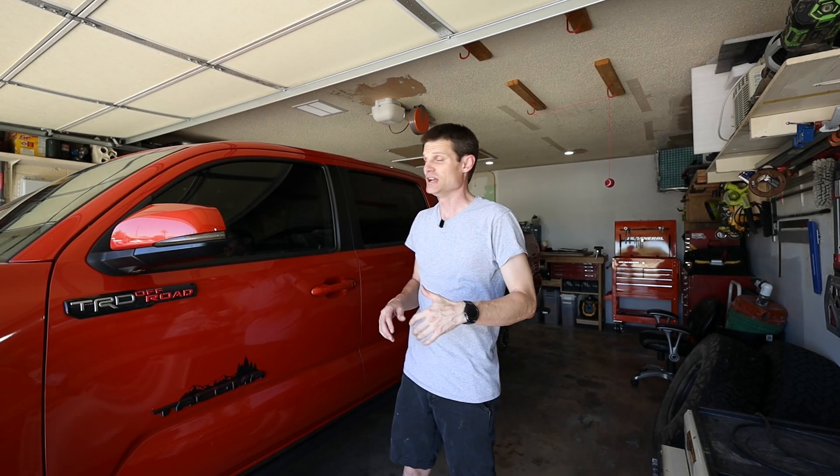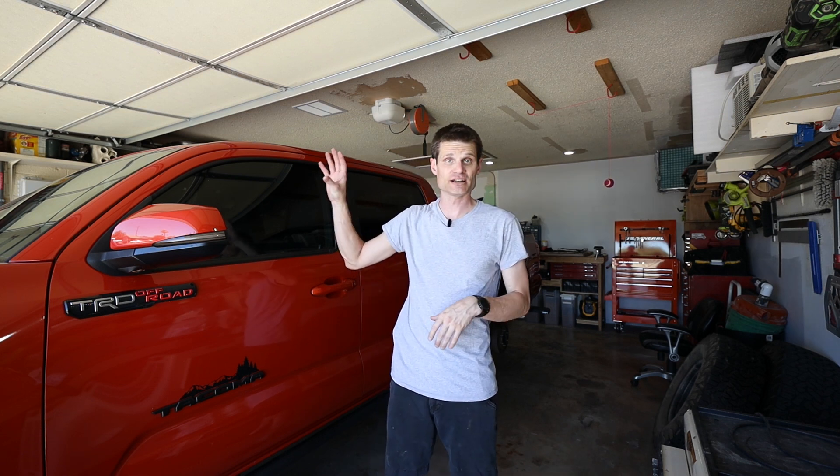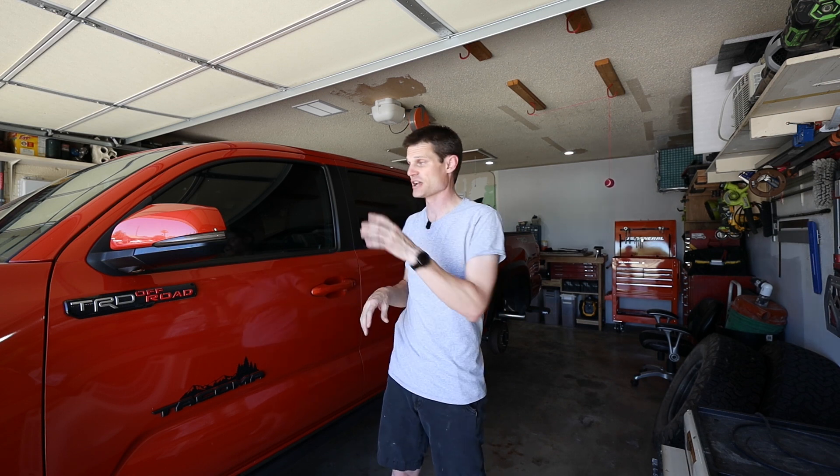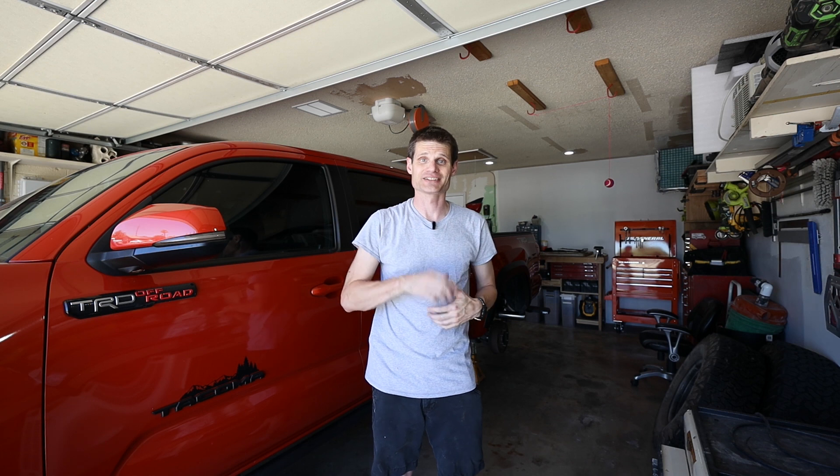Hey, what's going on YouTube? So I've been getting some questions lately on my Firestone RideRide airbags, as well as some gauges that they've seen on my dash in previous videos. So this week, I'm gonna do hopefully a better video than we've done in the past, showing you the airbags as well as the gauges.